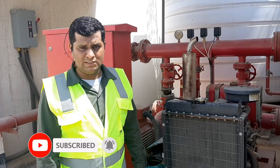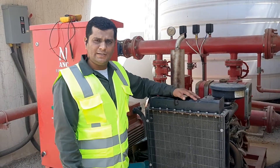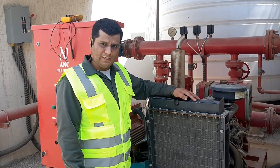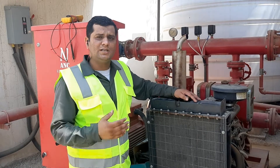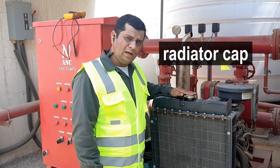Before starting the pump, we need to check a few things. This is the radiator. We will check the water level. The water level should be at the correct level. If the level is low, we will add water to the radiator.